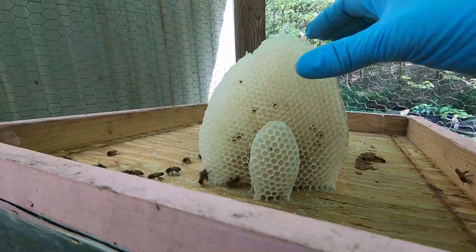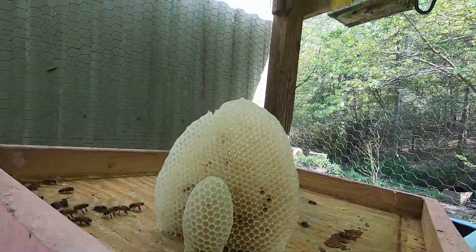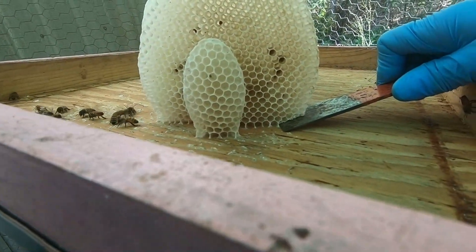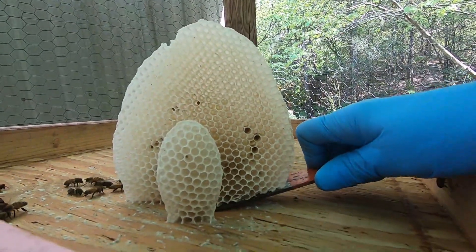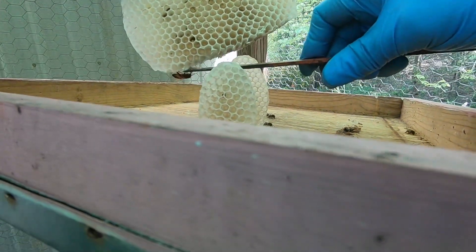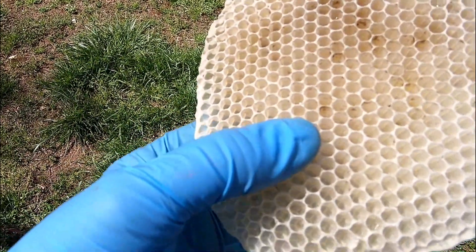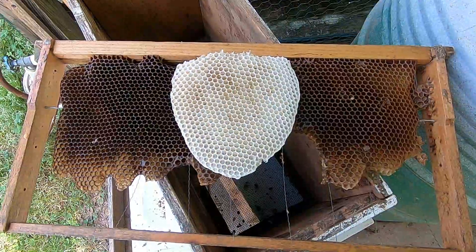Now I have to decide what to do with this beautiful comb. If there's any brood in it, it may be worthwhile putting a small piece in the new hive, but I kind of hope there is not any in there. The new comb is very soft. I see eggs.